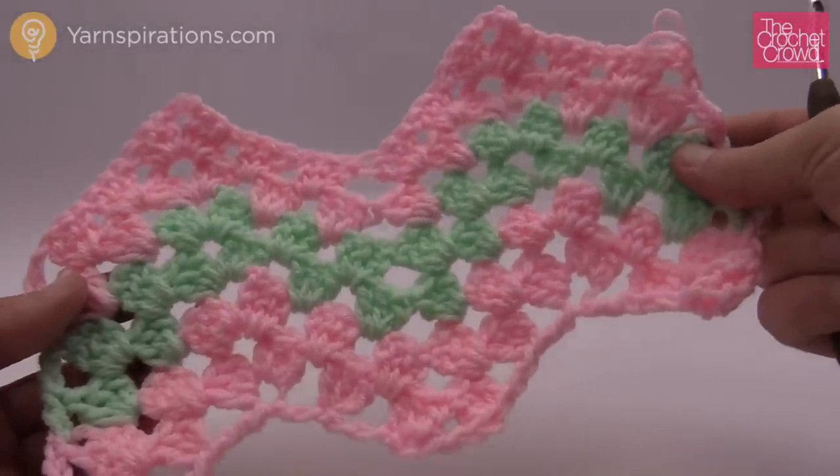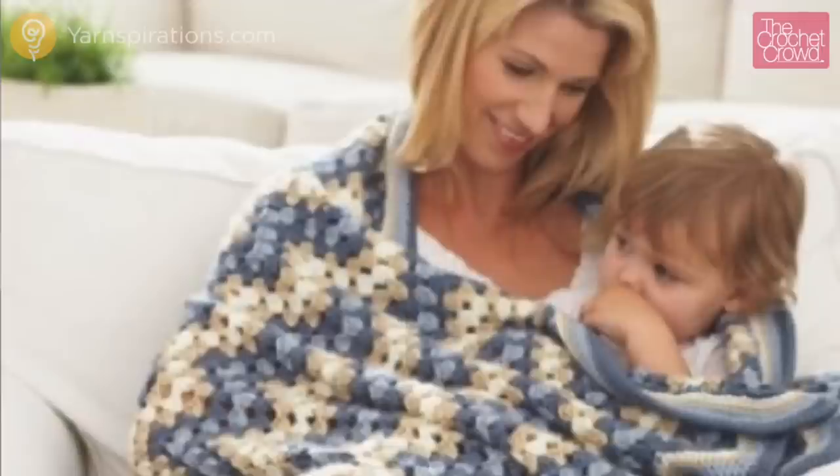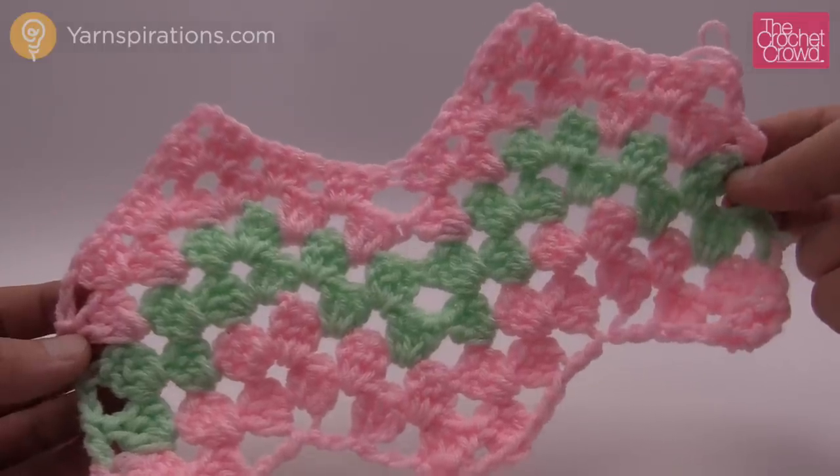In today's tutorial I'm going to teach you how to make a ripple with a granny. You can make these really simply and I'm really surprised how fast they go.